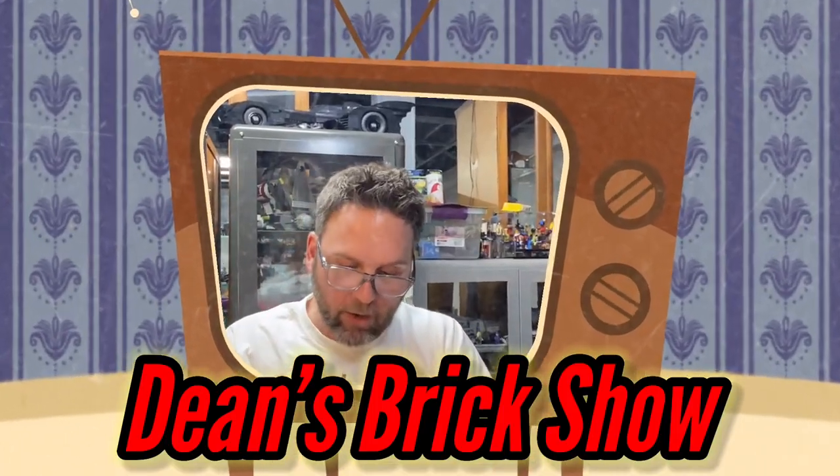That's all I have for you guys today. I want to say thank you for joining me, and remember: it's a big world out there — brick it up. Good night.